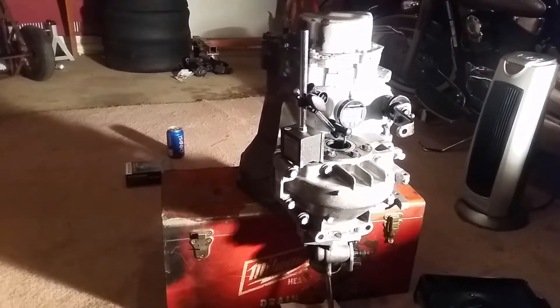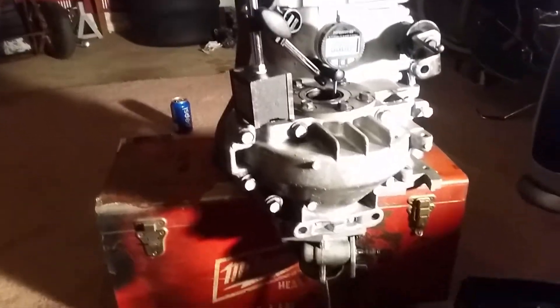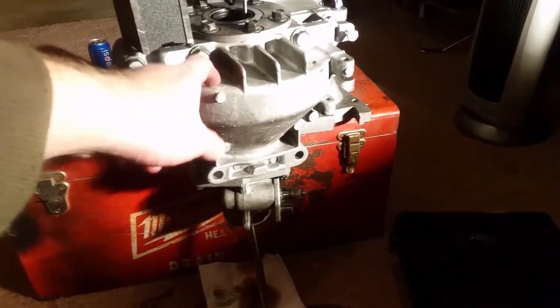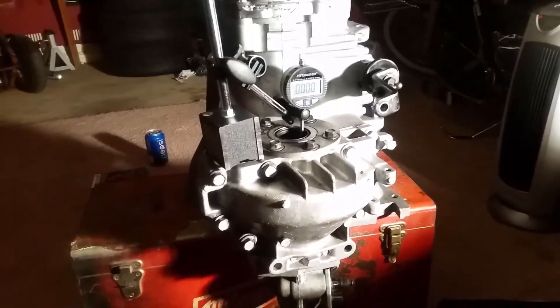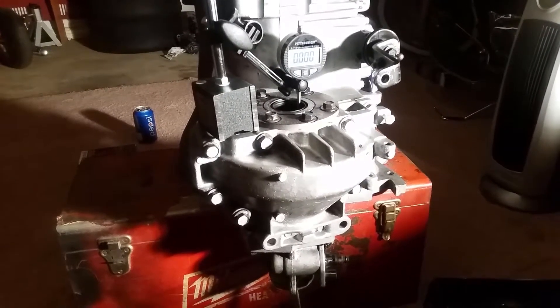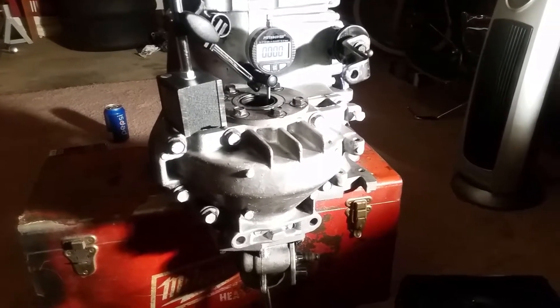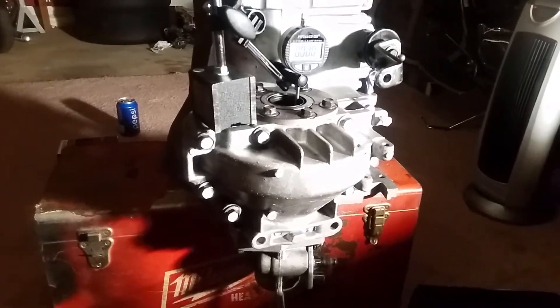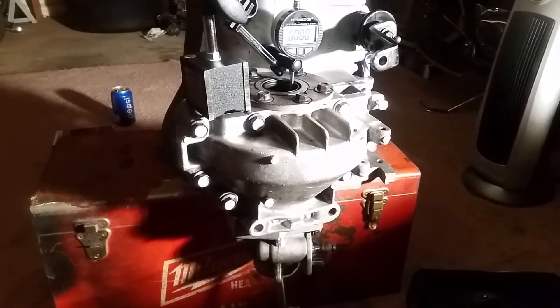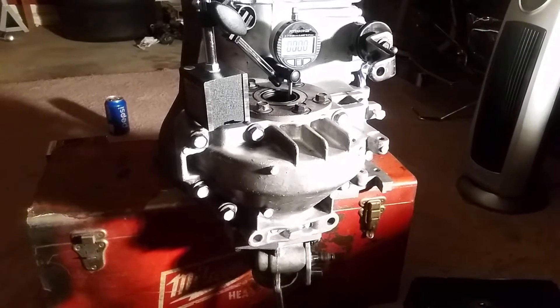How's it going everyone? Tonight I'm working on a Chrysler A520 five-speed transmission that I've installed a limited slip differential into. When you replace the stock differential with a new differential like this OBX, you need to set the end play and the preload for the differential, otherwise it's going to clunk around and can probably destroy itself.